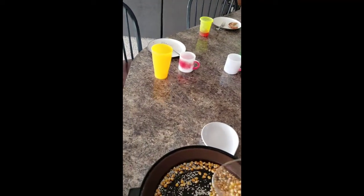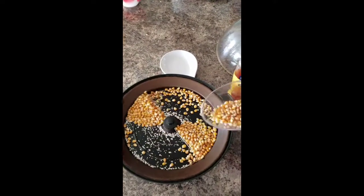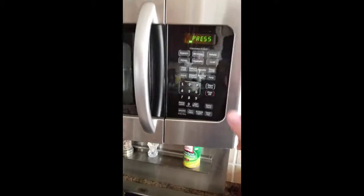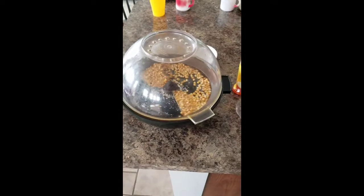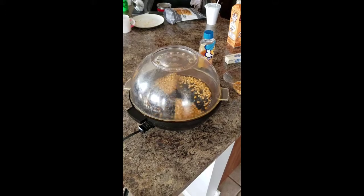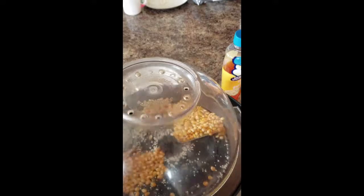Popcorn is in, no butter on it yet. Going to set a timer for four minutes — there you go, countdown for four minutes, just the popcorn. We got a lot going on with the windows, but that's about how much popcorn we put on.